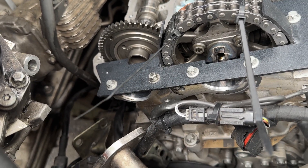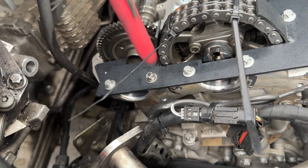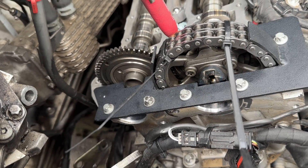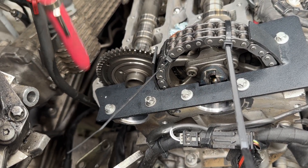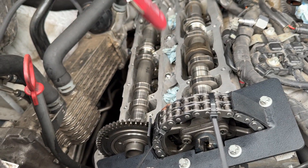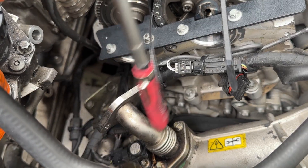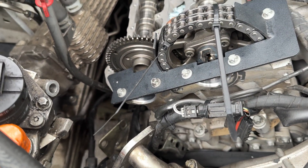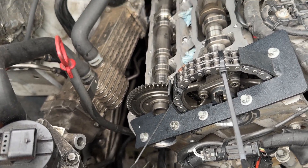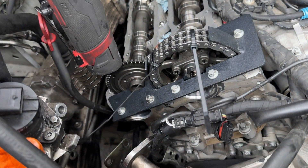Now for the tensioner — I always replace the tensioner together with the chain. I never replace the tensioner without the chain or the chain without the tensioner; they go together as a pair, same as the copper seals for the injectors. I put the new tensioner in through the intake pipe and with a long-head Milwaukee ratchet I carefully put the new tensioner in place and tighten it.